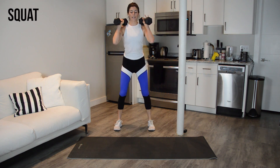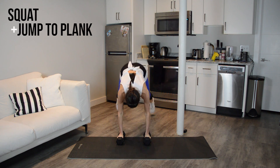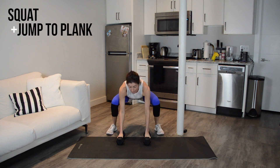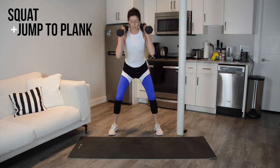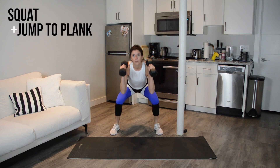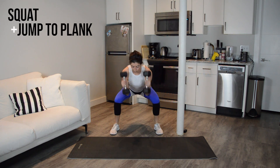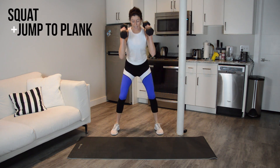Next up, we're going to add in a jump back to a plank. Weights come down to the floor, jump your feet out to a plank, jump them back out wide — you're in a low squat — bring the weights to your shoulders, stand it up. So we have 30 seconds in this and then we add on again.